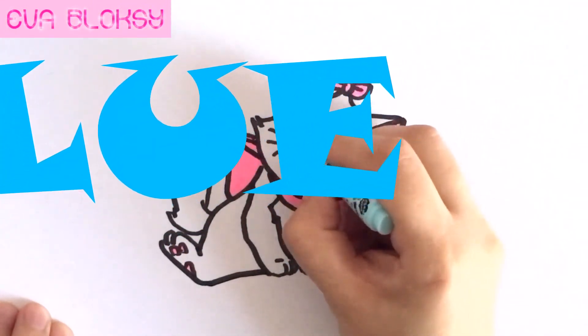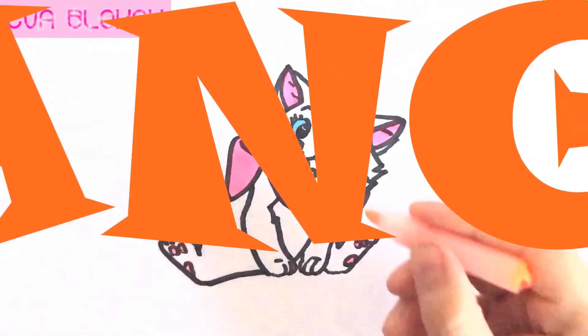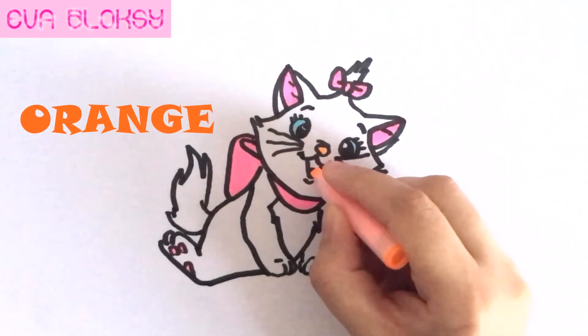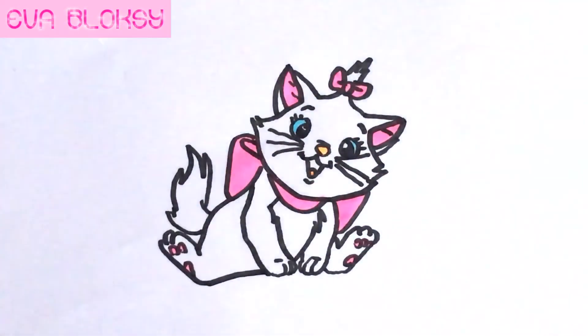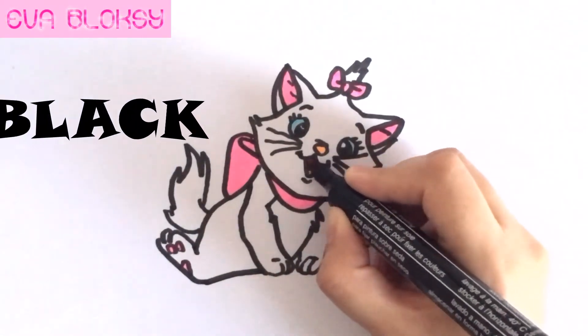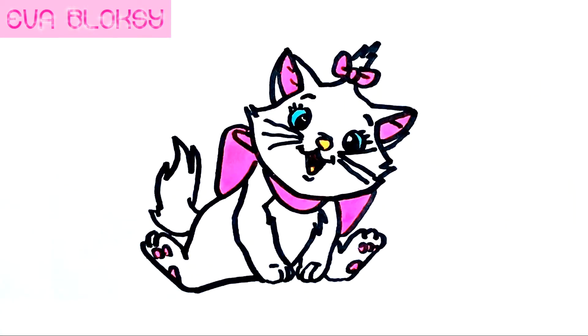It has blue eyes. It has orange. It has black. It's finished. It's so cute. I love it.